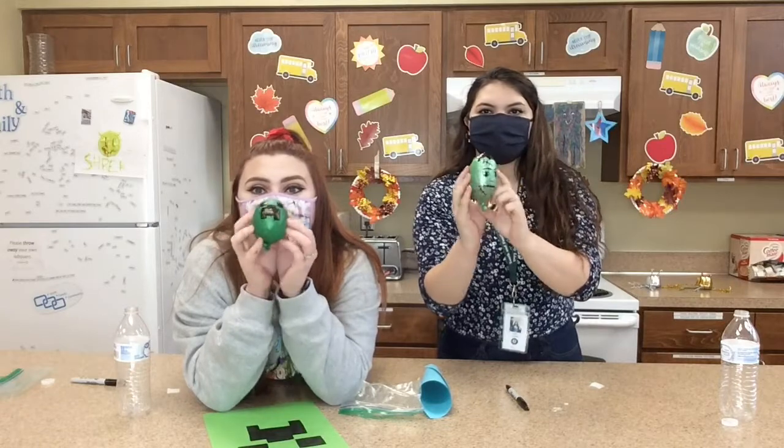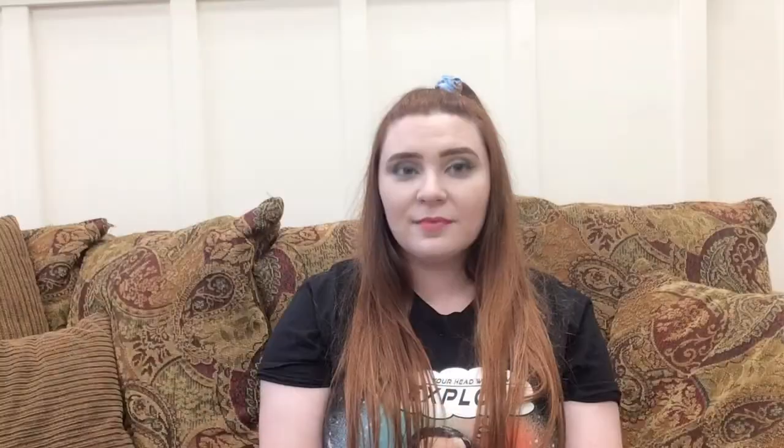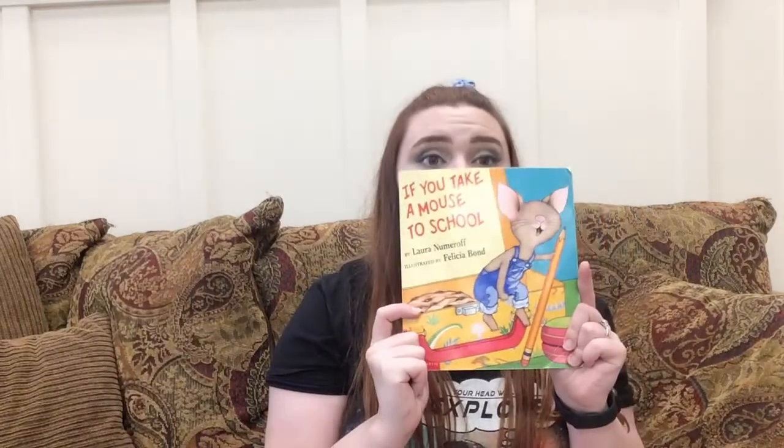Okay, so there's our craft for the day. I hope you guys had fun! Welcome back to our Beyond the Alphabet storytime. Today we are reading If You Take a Mouse to School. So here we go.